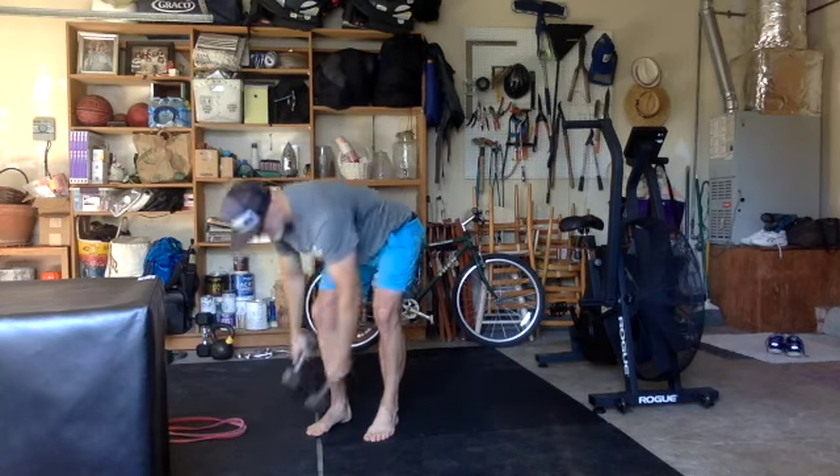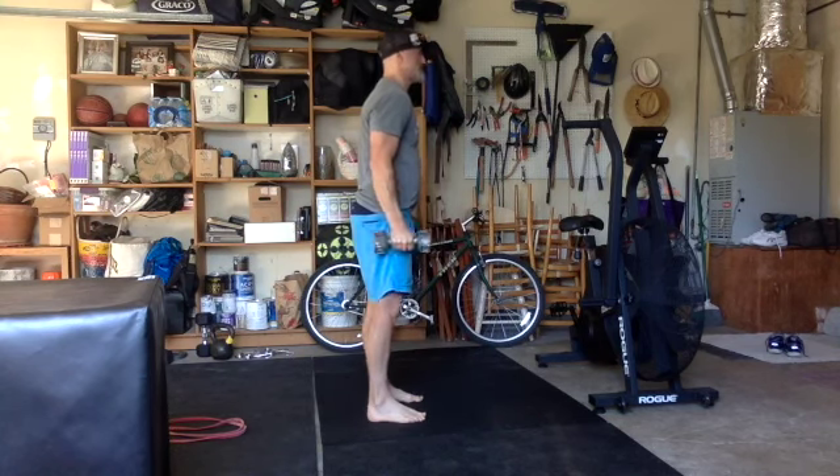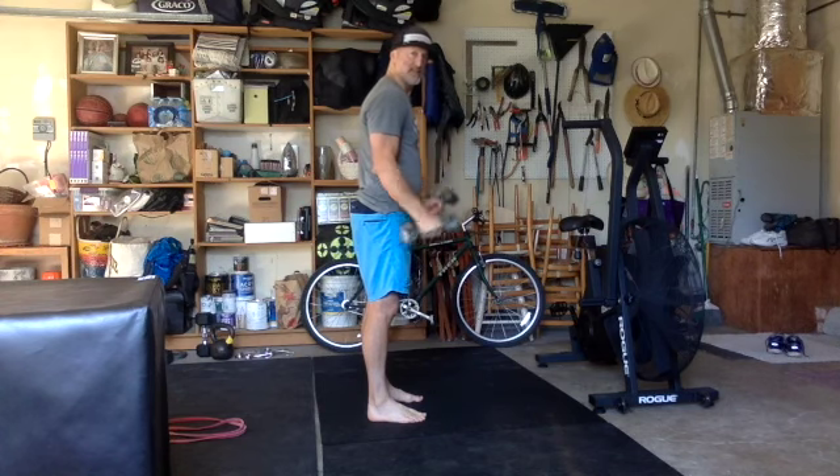First piece is 10 double dumbbell curls. Everyone knows curls — great little elbow health exercise. We're just going to go here. I'm doing hammer grip; you can also go like so. These are all good versions, really thinking about squeezing those biceps and getting that good pump, because everyone wants a good pump.